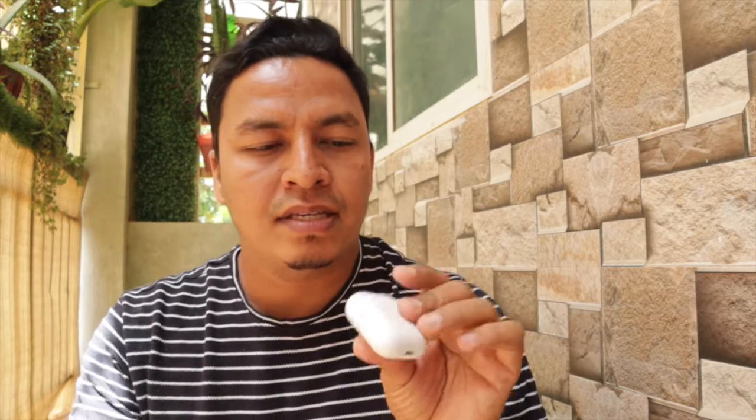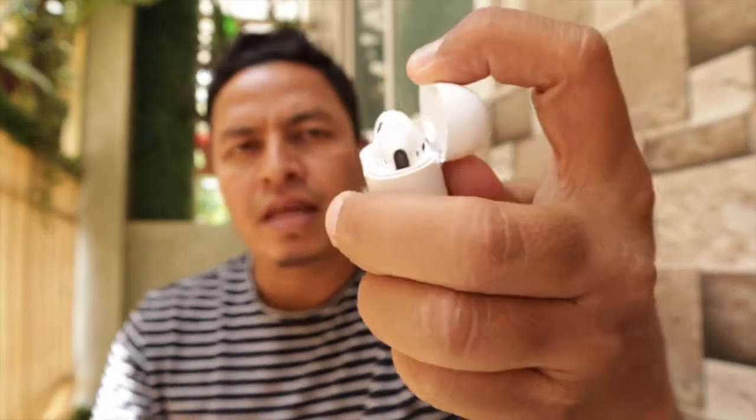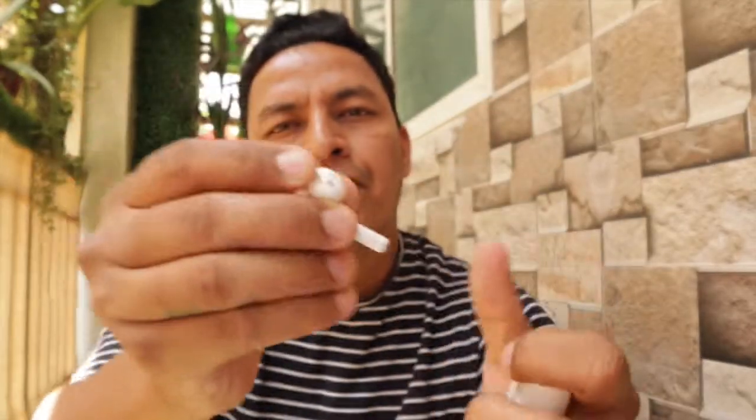Apple AirPods, especially AirPods 1 and 2, has this feature where you can tap to receive a call, disconnect the call, and play music.